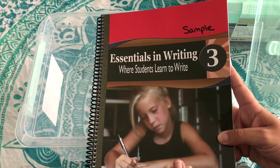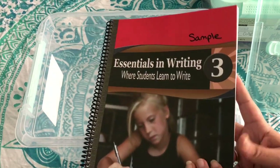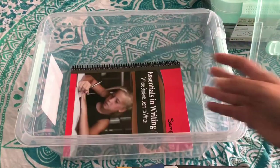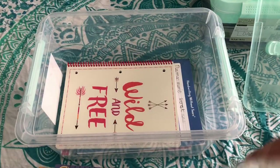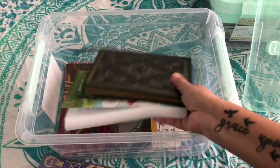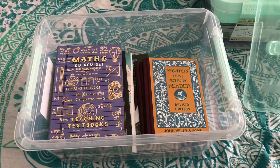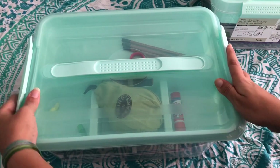We don't do a formal writing curriculum with Lamp and Light — we only do it for dyslexic children because this works really well to break down and organize their thinking so they can write coherently, which is difficult for dyslexics. This is working really well, and I'm so pleased. Just take a slow pace and don't let your kid get caught up on the level. So that's Breezy's box.